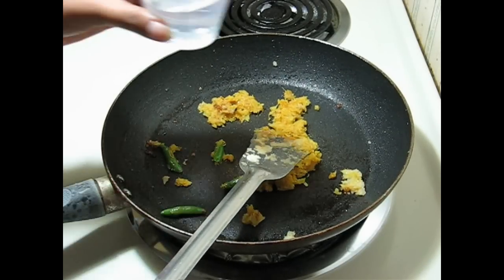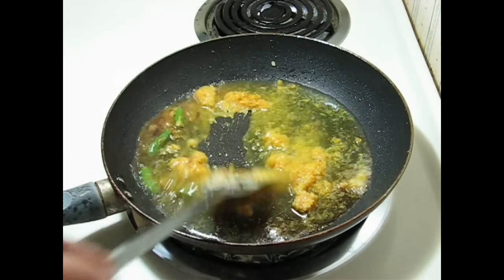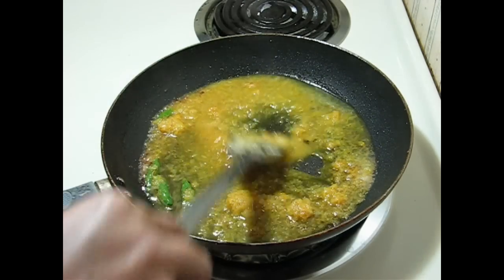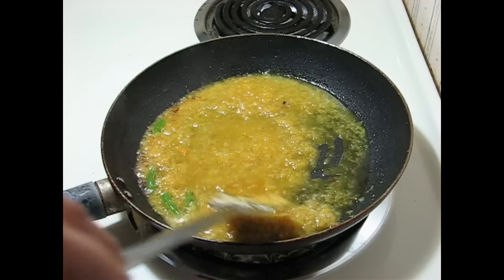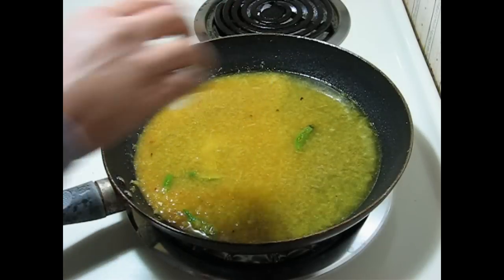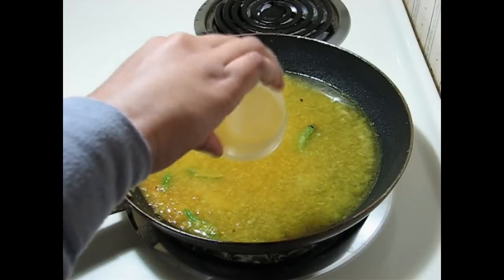When all these spices are mixed, add 2 cups of water. Let the curry boil for a few minutes, then add salt and sugar.